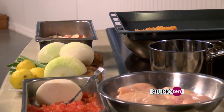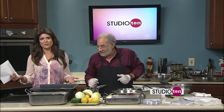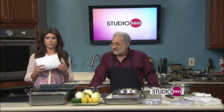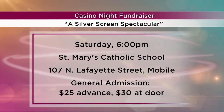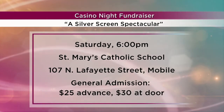Before we go, I want to remind everybody — this is our first cooking segment. There's going to be a big casino night fundraiser for St. Mary's, and it's going to be Saturday night. You're asking everyone to wear red carpet attire, so this is going to be very upscale and fancy. Well, get your best blue jeans out, your best tennis shoes, and put a tie on. An evening at the Oscars — Silver Screen Spectacular is the theme.